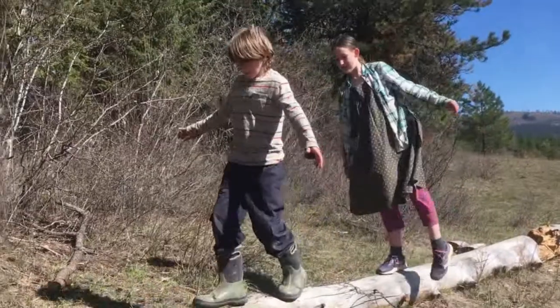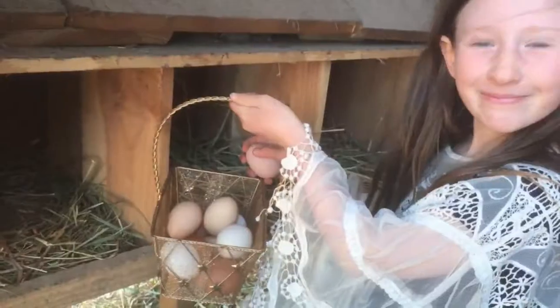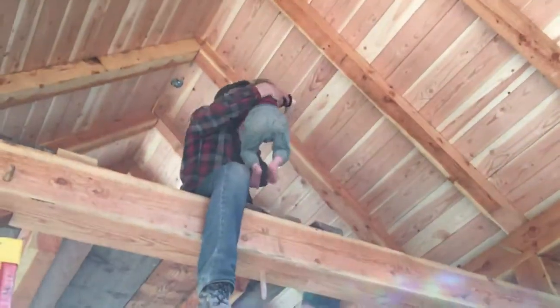Today we're making cheese. I haven't done a cheese making video yet, mostly because I'm just learning and I don't know everything. I am using a book called The Art of Natural Cheesemaking. I'm loving this book.